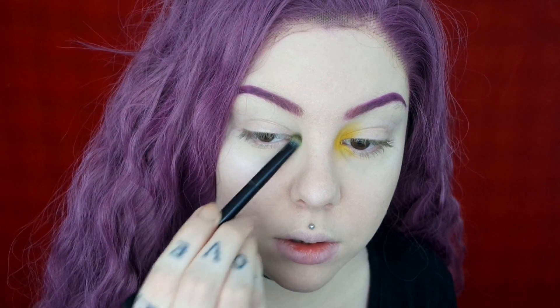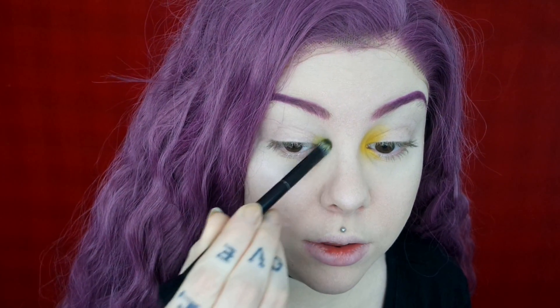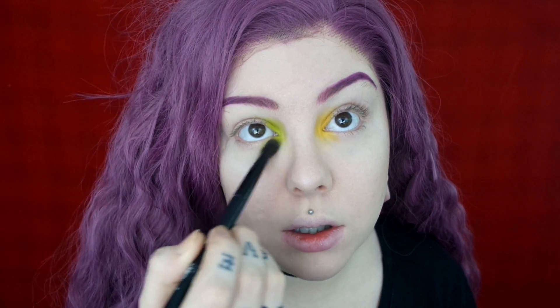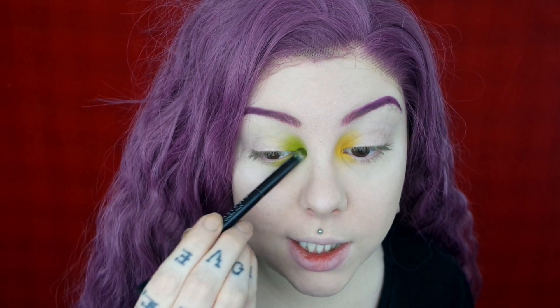Now switching to the other inner corner — I'm going to use this bright green shade from the Electric palette called Thrash, and just like the other eye I'm packing it on the inner corner and inner third, then blending the edges. I'm sorry if you guys hear cars in the background. My filming setup is in a room right at the road, and I live on a pretty busy road, so you'll probably hear the occasional car.